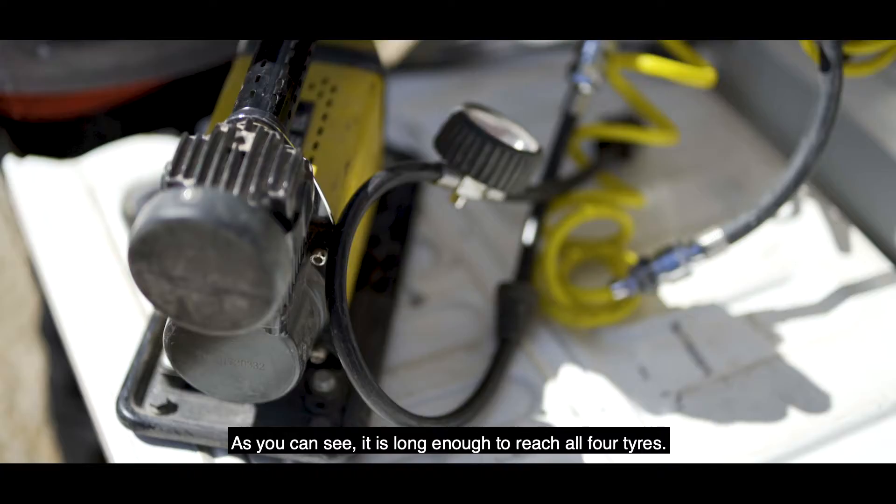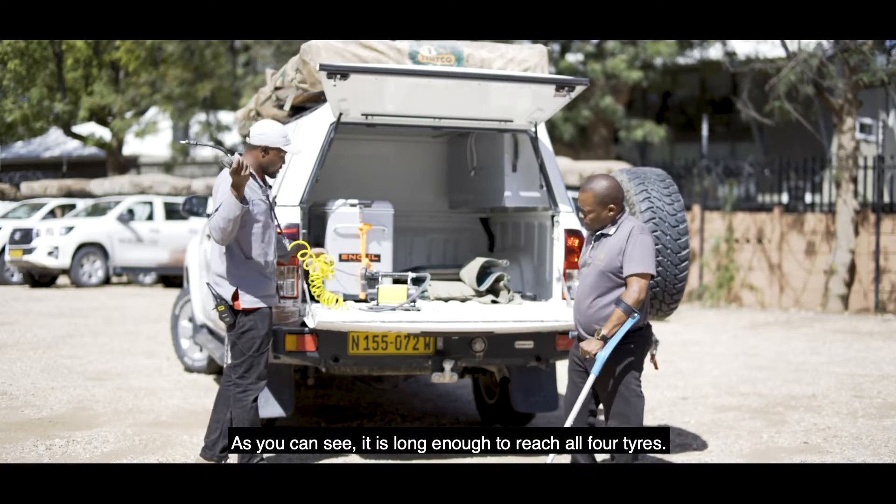So this is our compressor. As you can see, it's long enough to reach all four tyres.